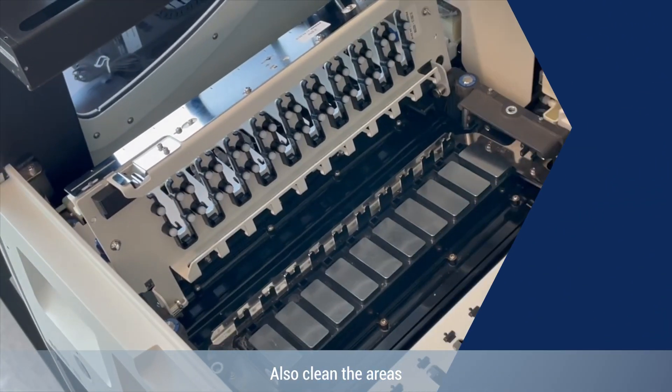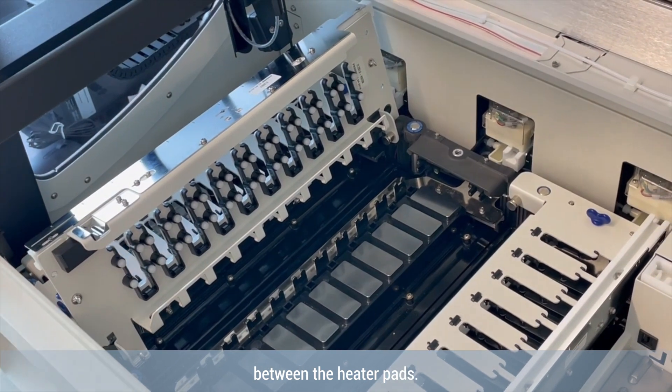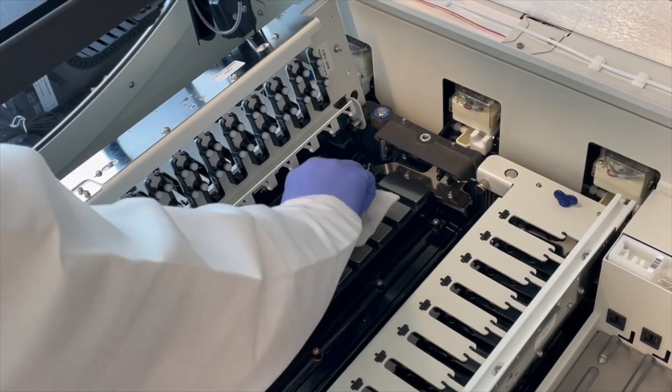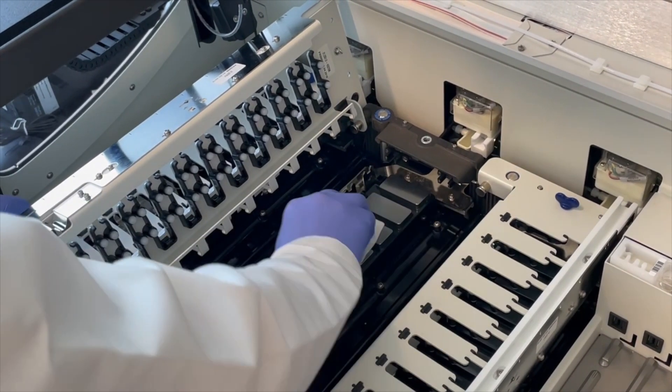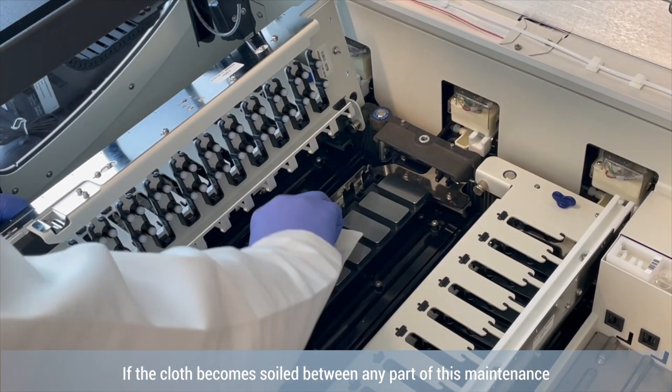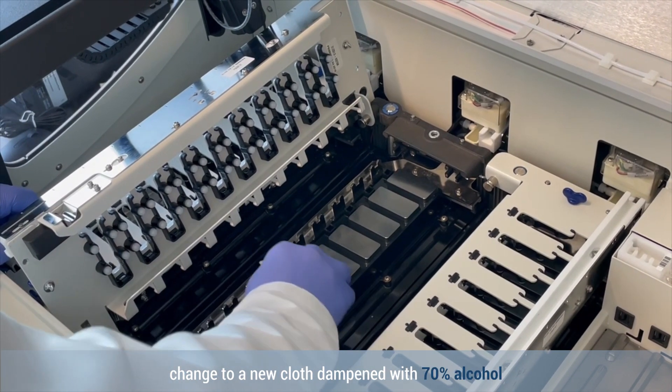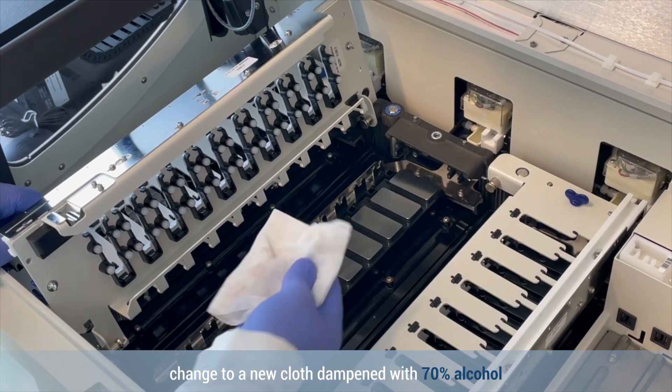Also clean the areas between the heater pads. If the cloth becomes soiled during any part of this maintenance, change to a new cloth dampened with 70% alcohol.